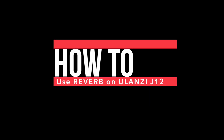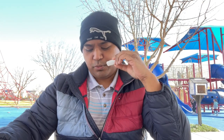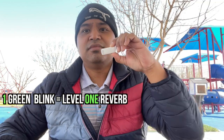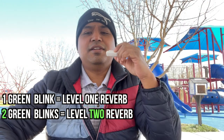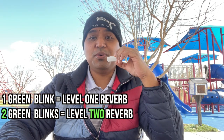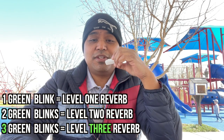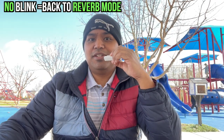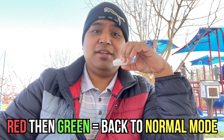Right now this is on regular mode — there's no reverb. But this thing actually does have reverb. To enter reverb mode, you just press this button three times fast. It does a quick green blink, meaning we're in reverb mode. Press it once for level one reverb, again for level two, again for level three. Press it one more time and it goes back to level zero — no blinks. To exit reverb mode, press the button three times quickly. Now it should be normal voice.